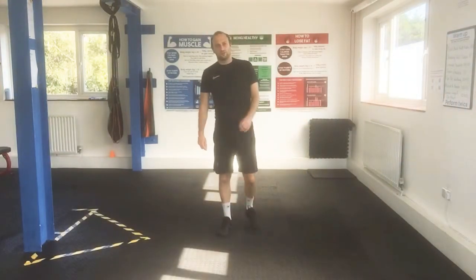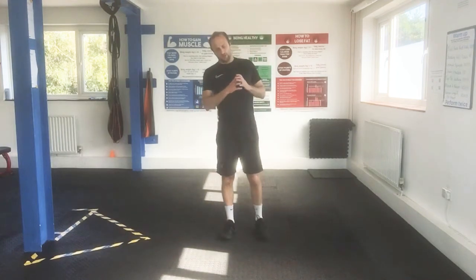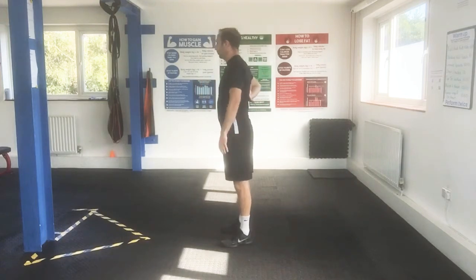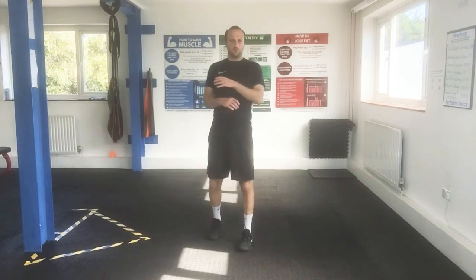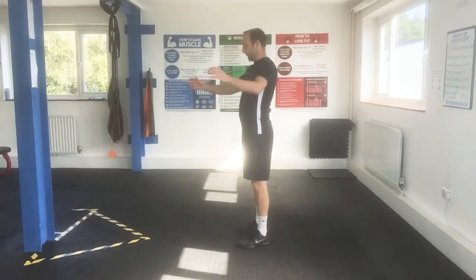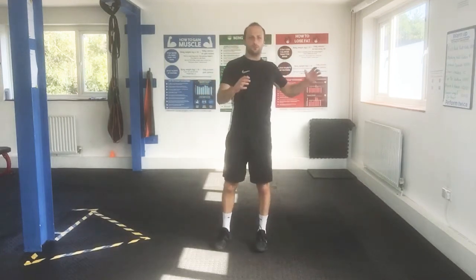Welcome to this week's Get Up From Your Desk. Today we're going to work on thoracic rotation — that's the upper back area. Obviously if you're sat down at your desk for long periods of time, it's not doing an awful lot if it's in front of you all the time. So being able to rotate from that area is going to be really helpful for you.